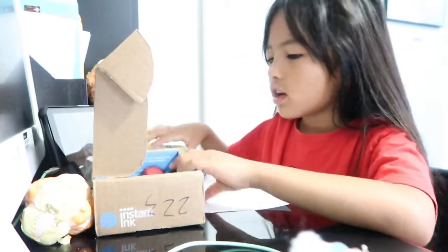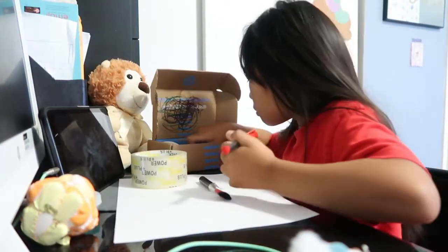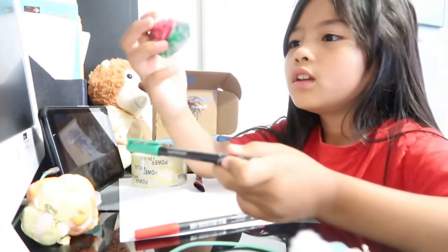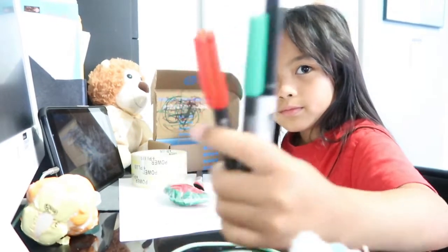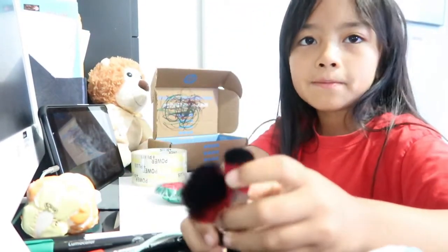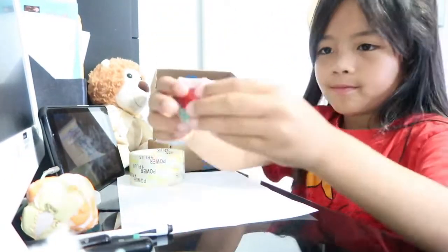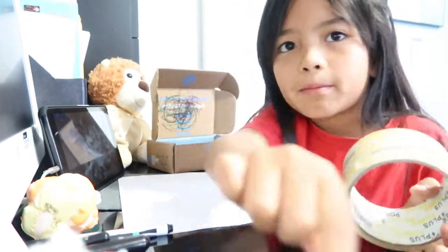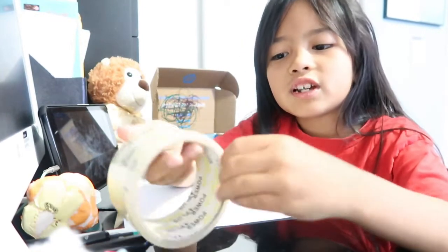Let me tell you what you'll need to make this. You can make it any way, but if you want to make a watermelon, you're gonna need red, green, and black. You're gonna need at least these two types of brushes to blend it out and make it lighter, some stuffing, and today I'll be using laminating tape instead of invisible tape. Oh, and I forgot — scissors.